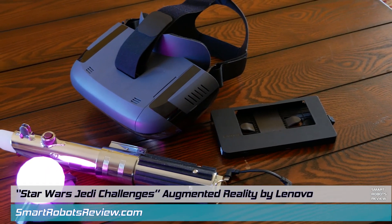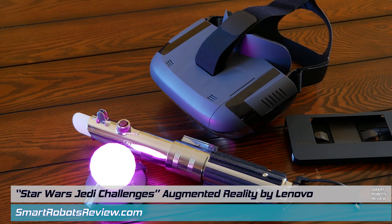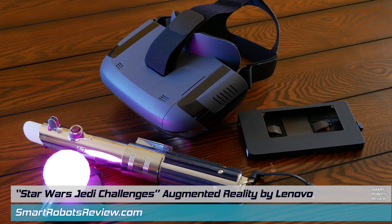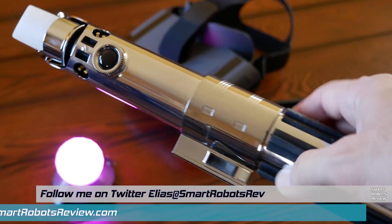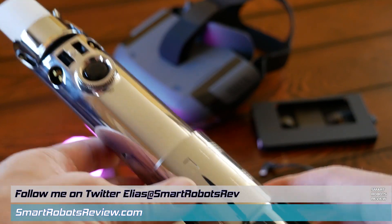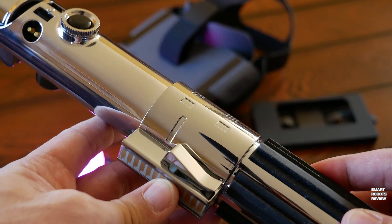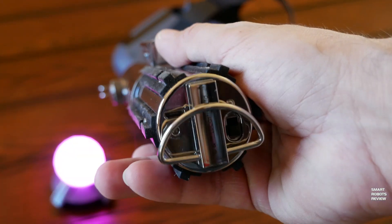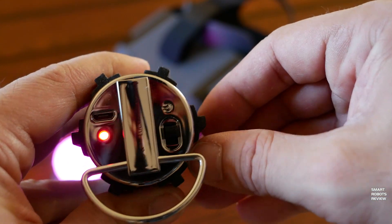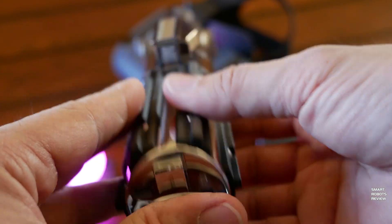The kit includes the augmented reality headset, the lightsaber, a tracking beacon, cables for your phone, and a cartridge for your phone. The lightsaber is beautiful, very authentic. It has that metallic finish, two buttons, a power switch on the bottom, a power port on the bottom as well, and a power LED. Truly, as Obi-Wan Kenobi once said, an elegant weapon for a more civilized age.